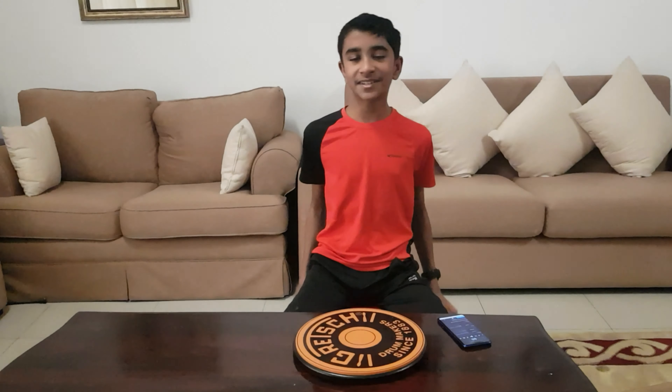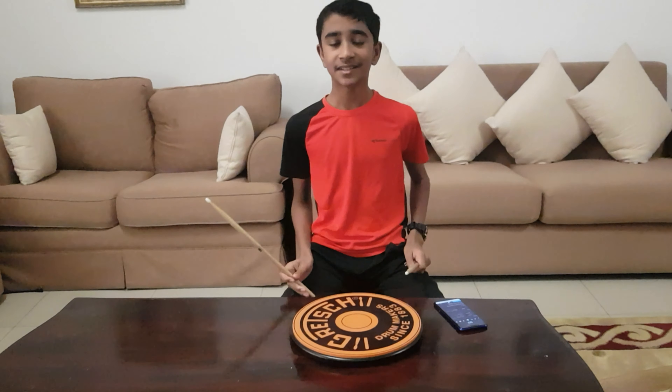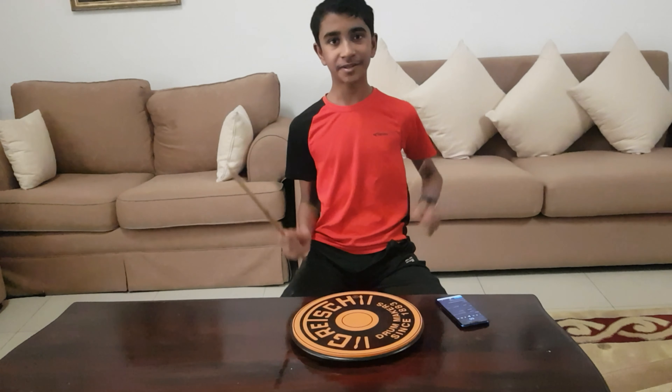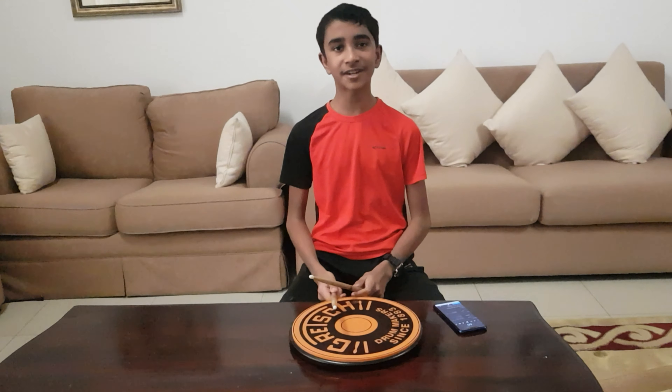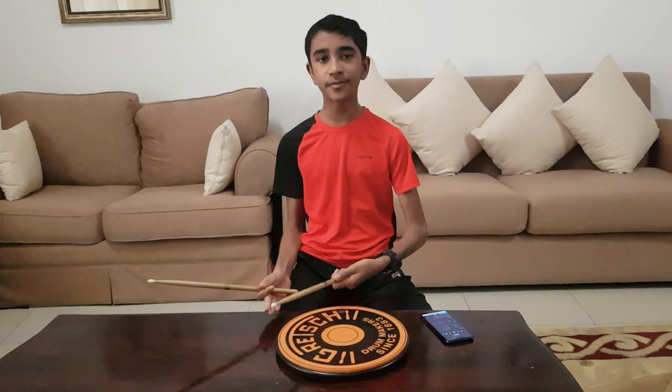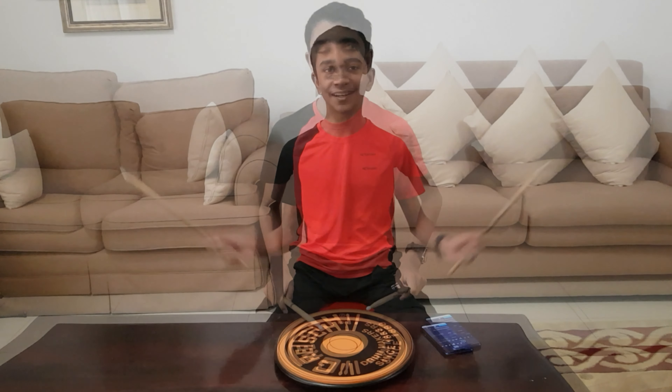What's going on guys? Welcome back to my channel. This is part 2 of practice pad techniques. So if you haven't already checked out part 1, click up here — it will really improve your drumming a lot. Please like, subscribe, and comment down below whether this video was helpful. Enjoy!